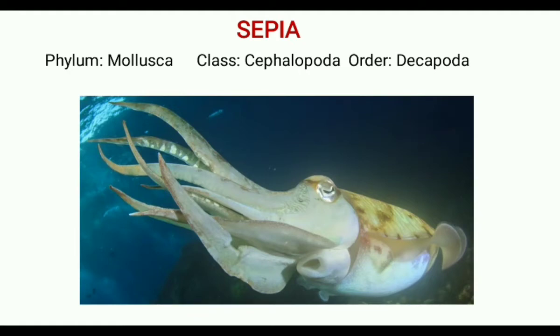Sepia, an example species, belongs to the phylum Mollusca, class Cephalopoda, and order Decapoda. Sepia is a marine mollusk commonly called cuttlefish.